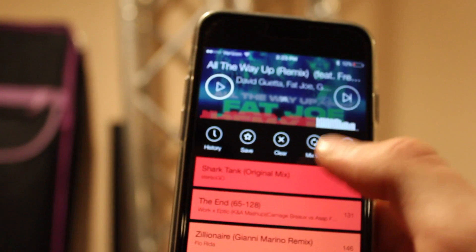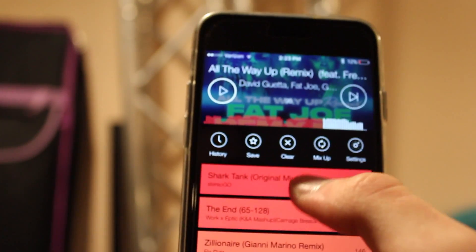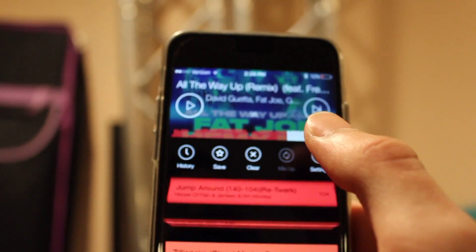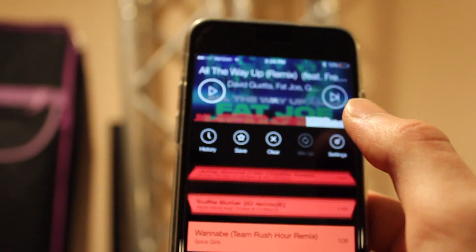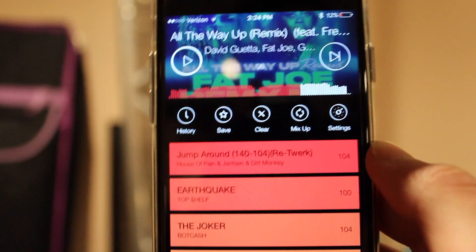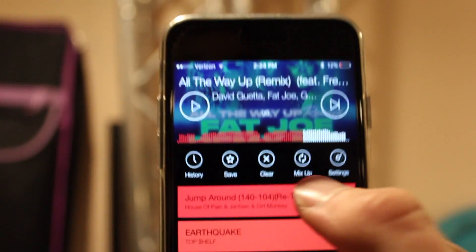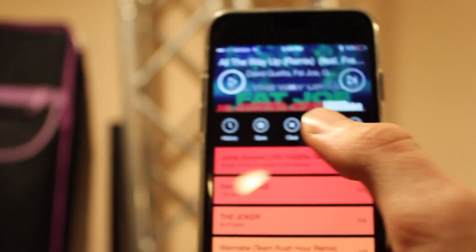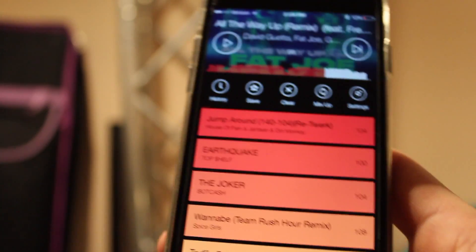Let me see if I can get it to do it here. There it goes — but it didn't mix up, so now it is mixing it up. Of course it's not going to do the glitch on camera, but sometimes it does that. I really don't use any of the other features except for mix up.